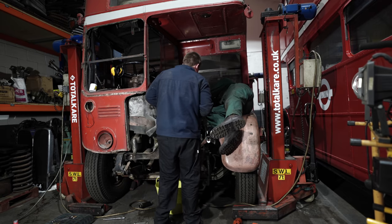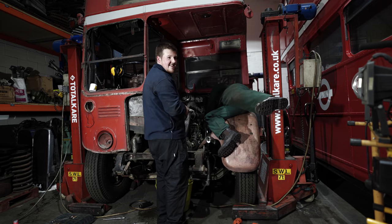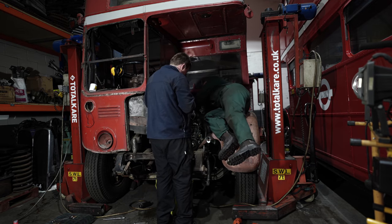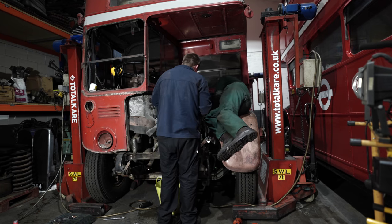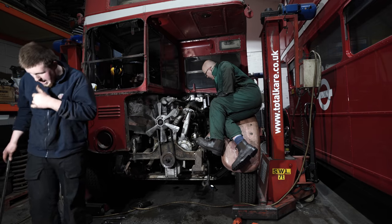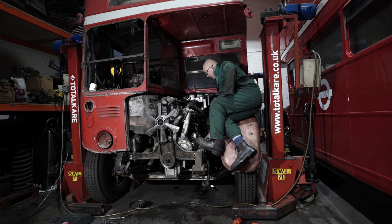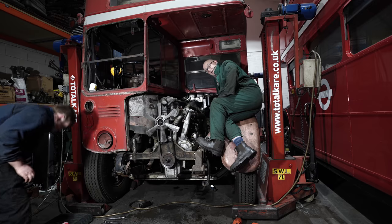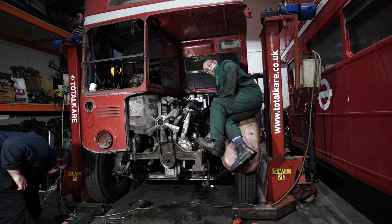This is an awful job. At least on a Routemaster you can take the wing off and do it. Right, well that's the exhaust manifold done - four bolts. They haven't been undone for a long time, and I'm not as nimble as I used to be, so that took a lot longer and a lot more effort than it should have taken.